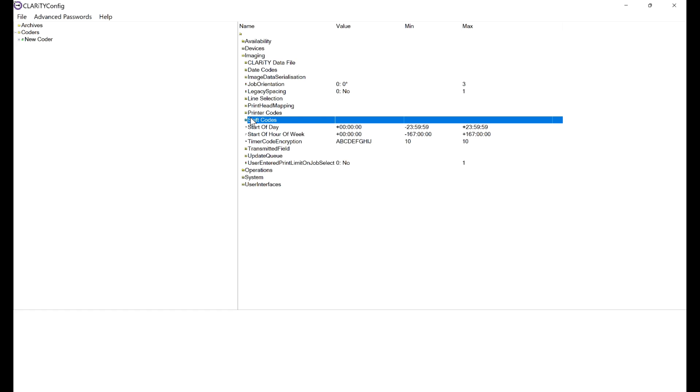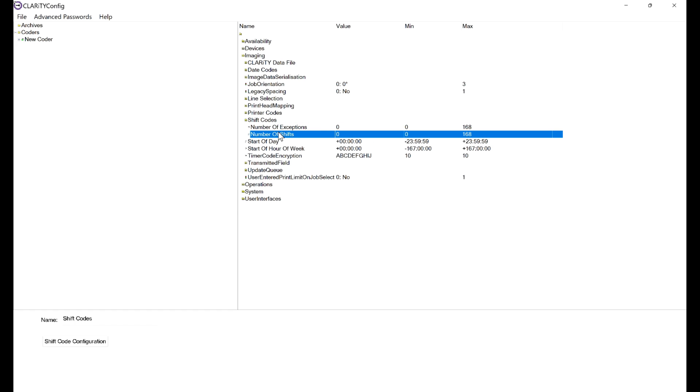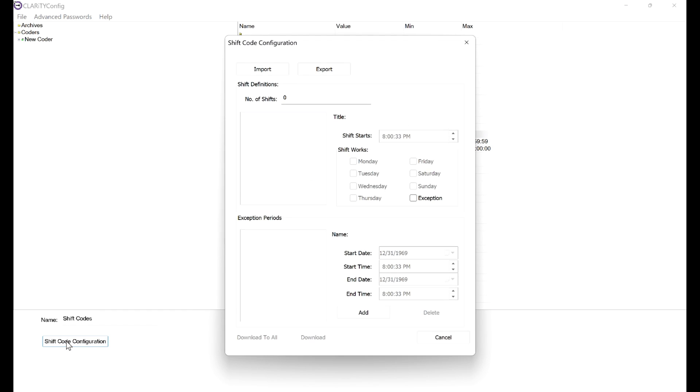Switching over to ClarityConfig — if you haven't done this before, we have an awesome video for it on YouTube. Go down to Imaging and then to Shift Codes. Select the number of shifts, go down to the bottom left, and hit Shift Code Configuration. A pop-up window will appear. Set the number of shifts to 3 and change the titles to 1, 2, and 3.